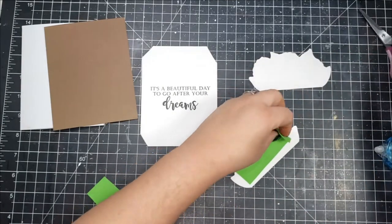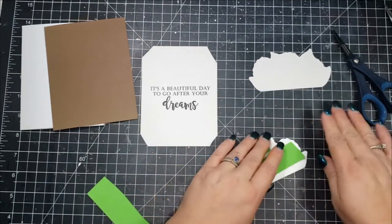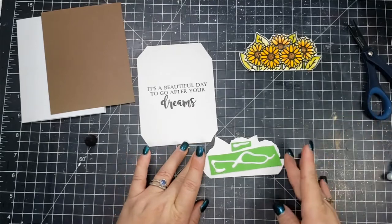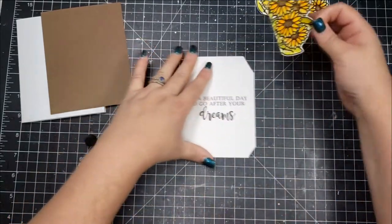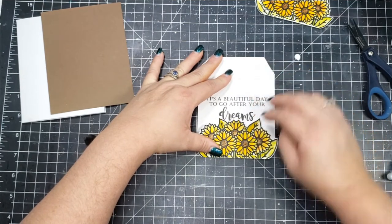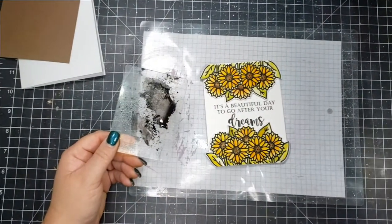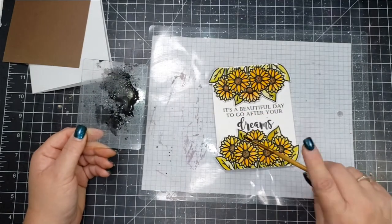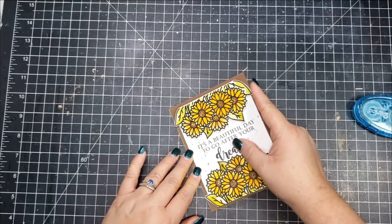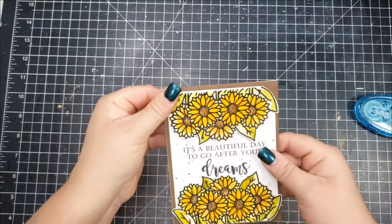I'm going to pop these up a little bit using some of that very thin foam I've been using a lot of lately. I'll adhere those to both of the images and then take some liquid glue and adhere those sunflowers to the top and the bottom of that card panel. I also take some black acrylic paint and add a little bit of black paint splatter to the card. Then I go ahead and adhere this panel to a brown four-and-a-quarter by five-and-a-half card panel.